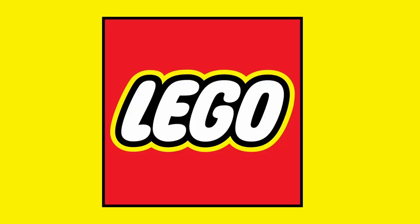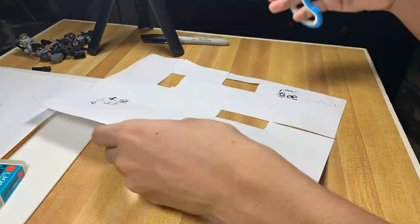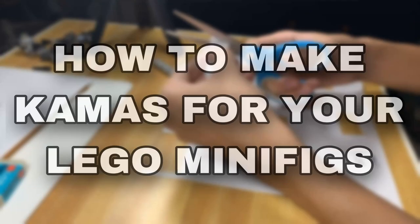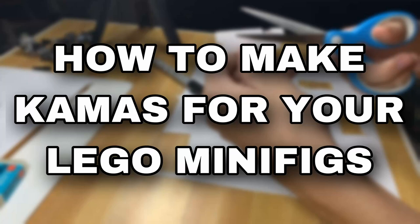Lego has a history of making minifigs with printed waistcapes, but today I have a solution. In this video I'm going to be teaching y'all how to make waistcapes — aka cloaks — for your Lego minifigures.